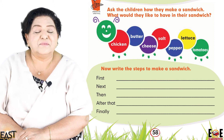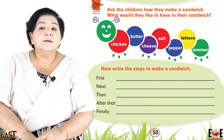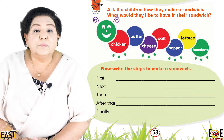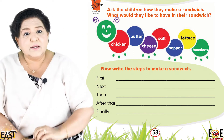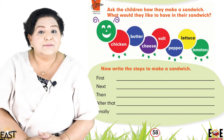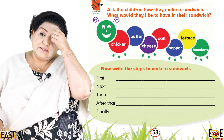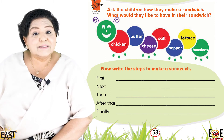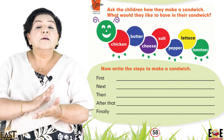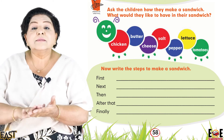Where are you going to put the crusts? Break them into small pieces for the birds outside — excellent! Now, first cut the crust off the bread. Next, spread the butter, or alternatively the mayonnaise or sandwich spread.